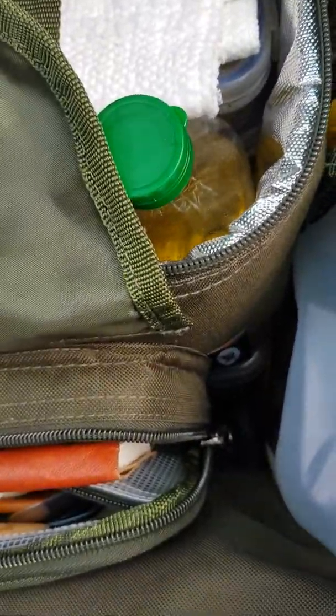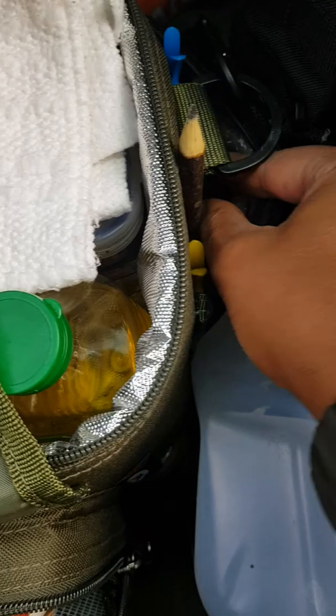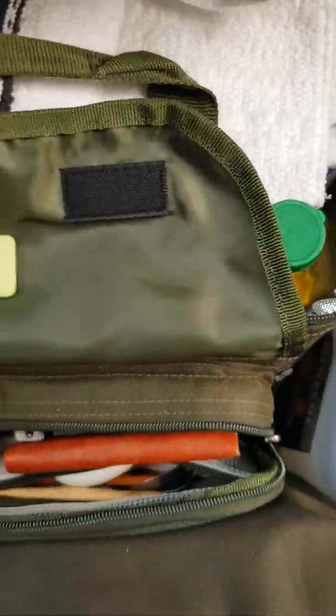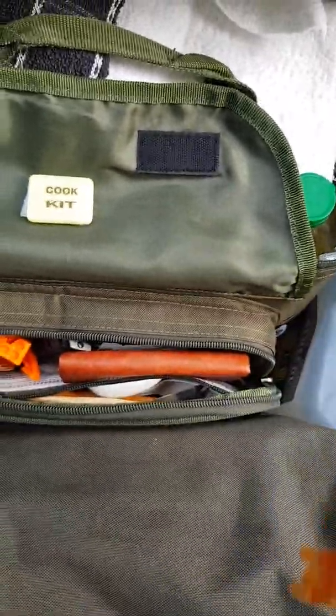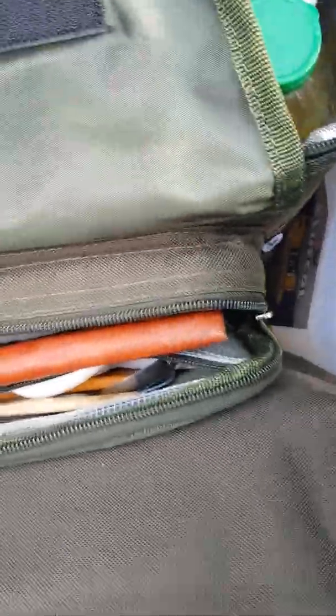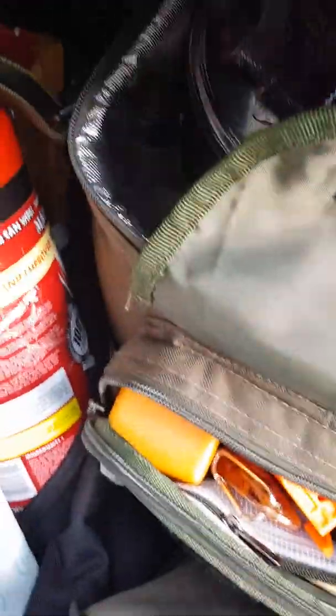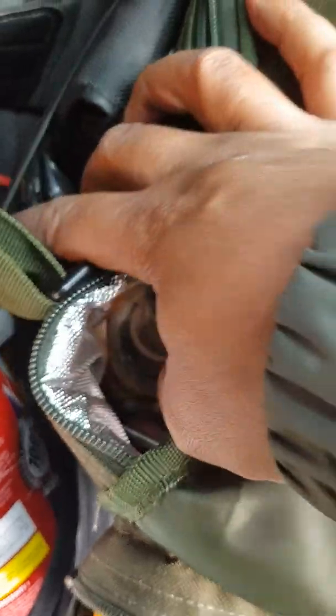Inside pockets here I've got coffee filter paper, some pegs and a pencil. This sits on a cup and then you put your coffee filter paper in there, your coffee in there, and basically you can have your nice coffee — beans ground down.